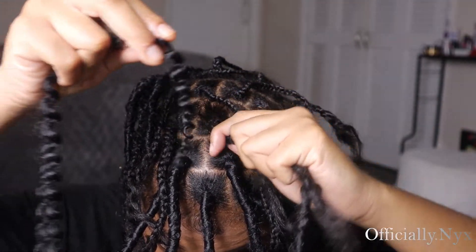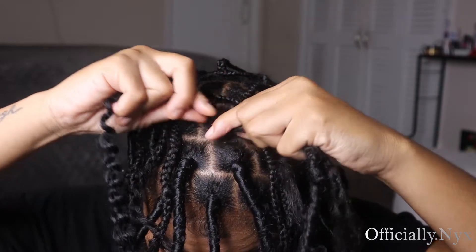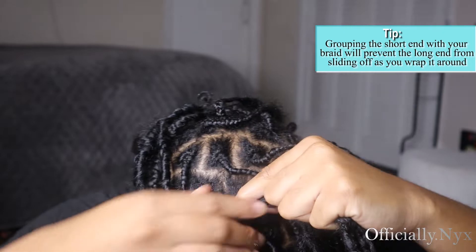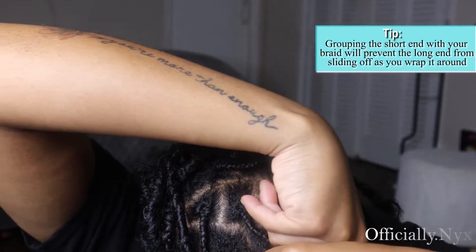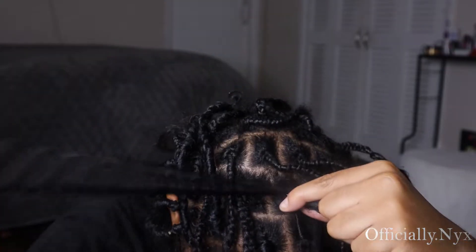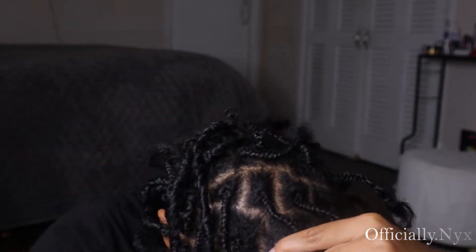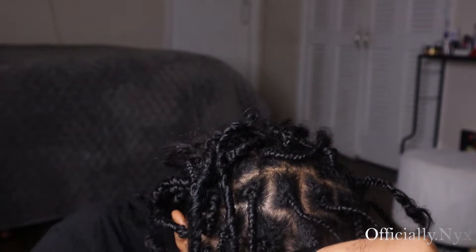Next, I'm going to take the pre-stretched hair and I'm going to leave one end shorter and then the other end longer. Put that shorter end with the lock and your braid. Then you're going to take the longer end of the pre-stretched hair and start wrapping it around. My head kind of went off camera — I thought I was recording that part. Obviously I wasn't.